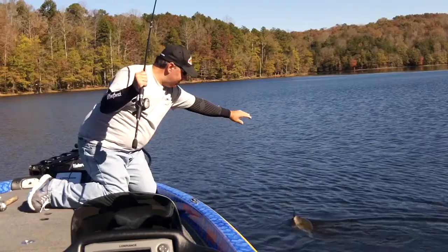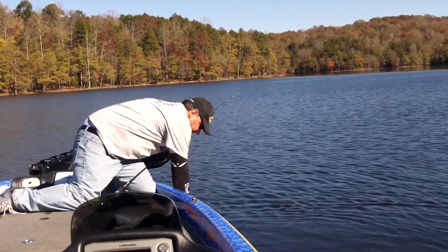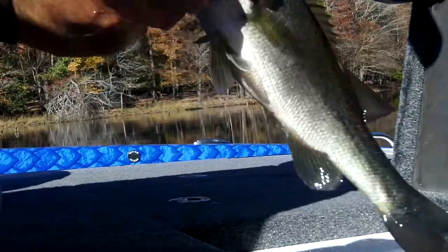Don't worry if you get them wet, since Swiftwick arm sleeves have the same wicking characteristics as their socks, so you will stay dry and dry quickly after landing that bass or reaching in the live well. I'm Mike DelVisco — I'll see you on the water.